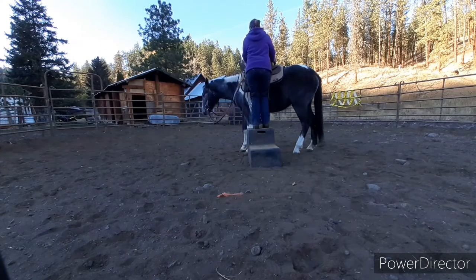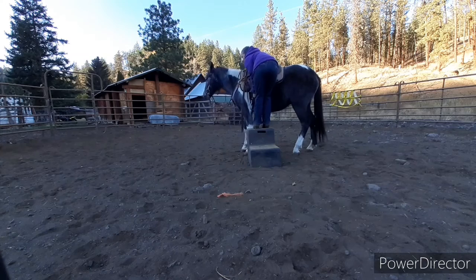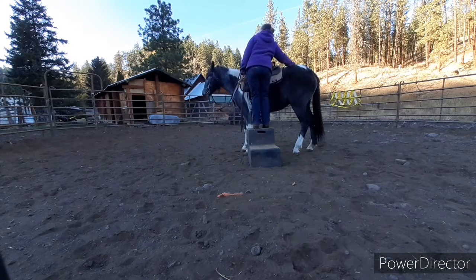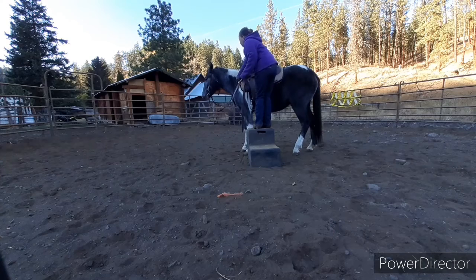So we're going to start off by desensitizing. Right here I'm actually laying on both sides and tapping both stirrups. She's a little unsure, but her leg is still cocked. Rubbing her butt, spanking her butt, jumping up and down and making noise. Excuse the dog in the background. Tapping all over the stirrups.